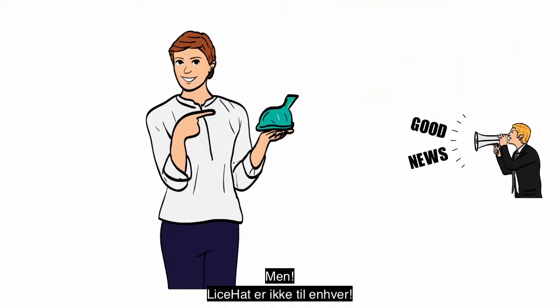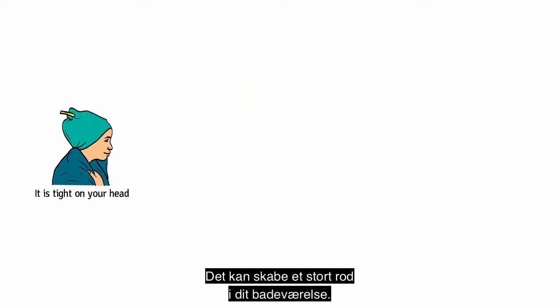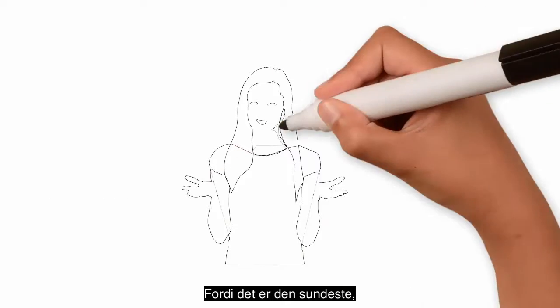But the lice hat is not for everybody. It is tight on your head, it can leak oil, and it can create a huge mess in your bathroom. Why would you want to buy a thing like this?